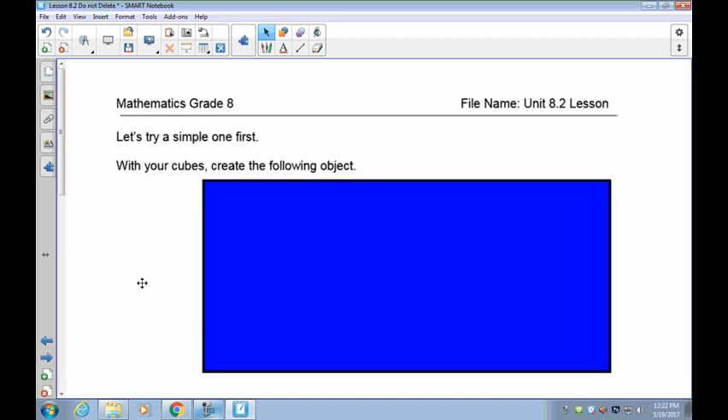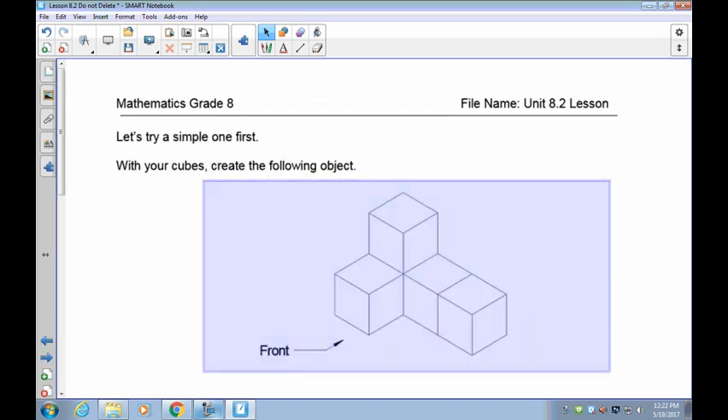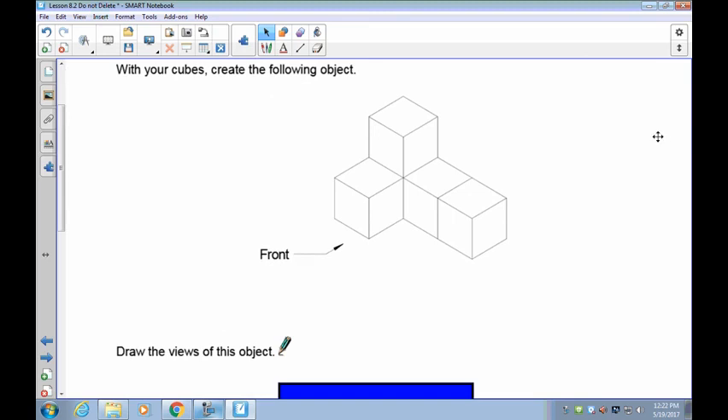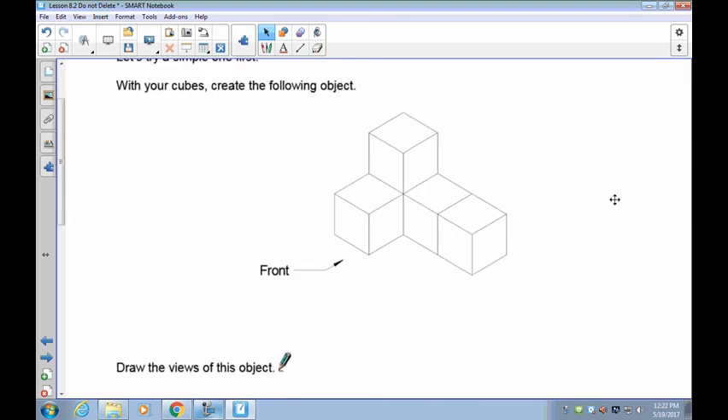Let's take a look at how this works. First, I'd like you to take your cubes and build this object. You'll notice that I have a front already set up for you. Take a second and rebuild that, and once that's done, give me a moment and I will move with you to the next point.